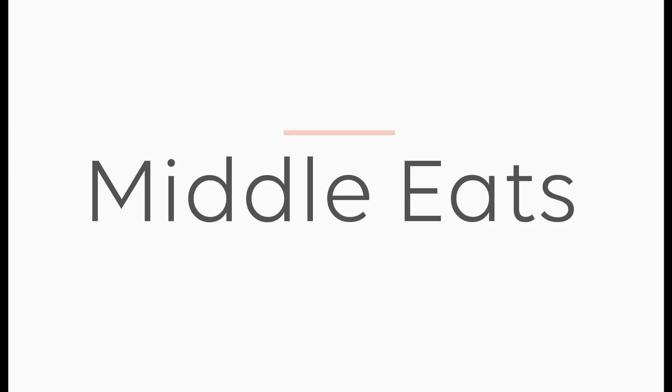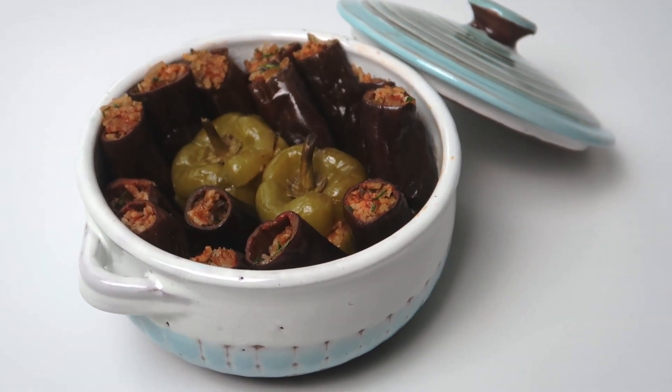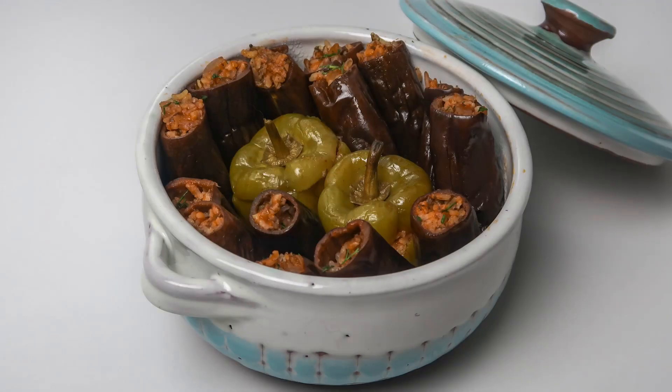Hi everyone, I'm Obi from Middle Eats and today I'll show you how to make Mashi, rice stuffed vegetables that are eaten all over the Middle East. There's a lot of regional differences in Mashi dishes, but today I'll be showing you the Egyptian way of stuffing baby aubergines and peppers.